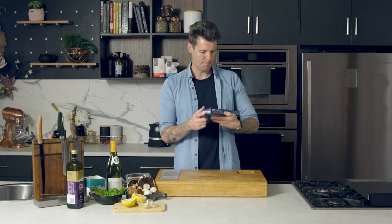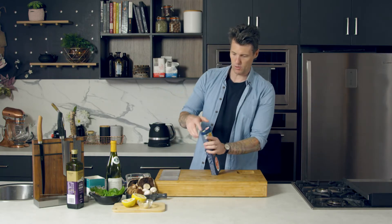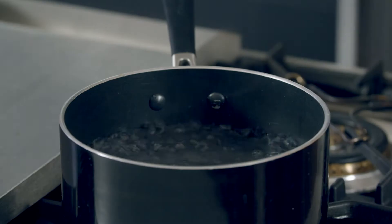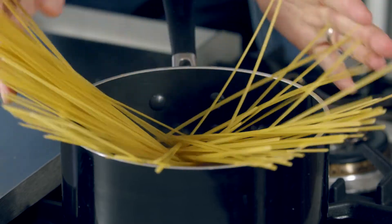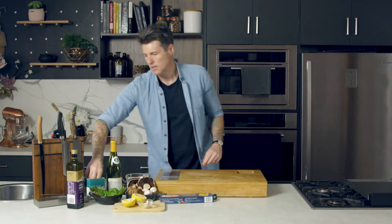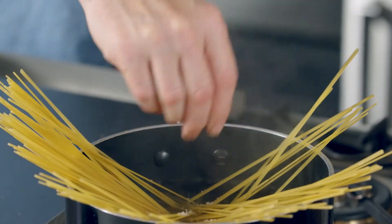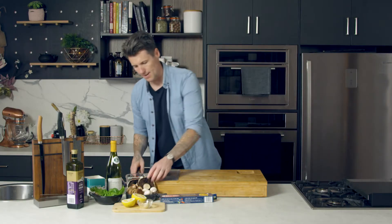This linguine takes eight minutes to cook, so it's going to put me on the clock. I'm going to put the pasta in first — pasta in, linguine eight minutes — with a big handful of salt.